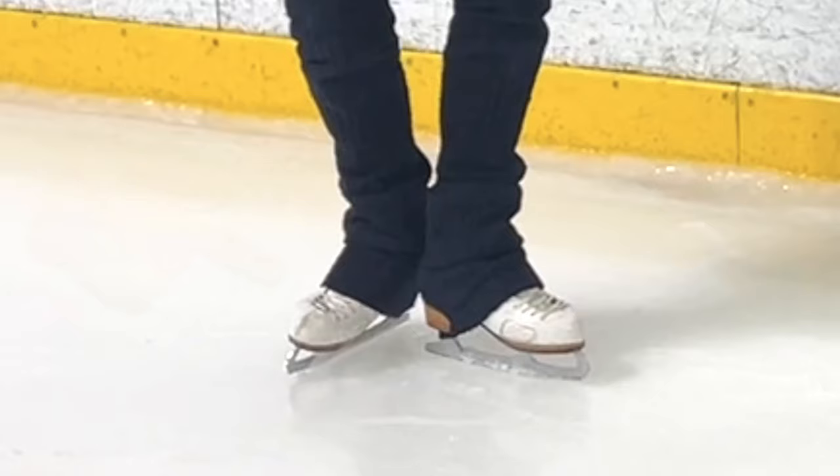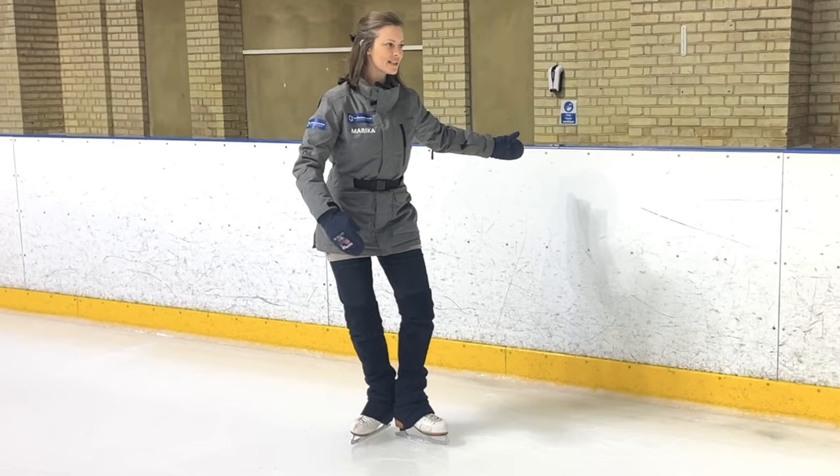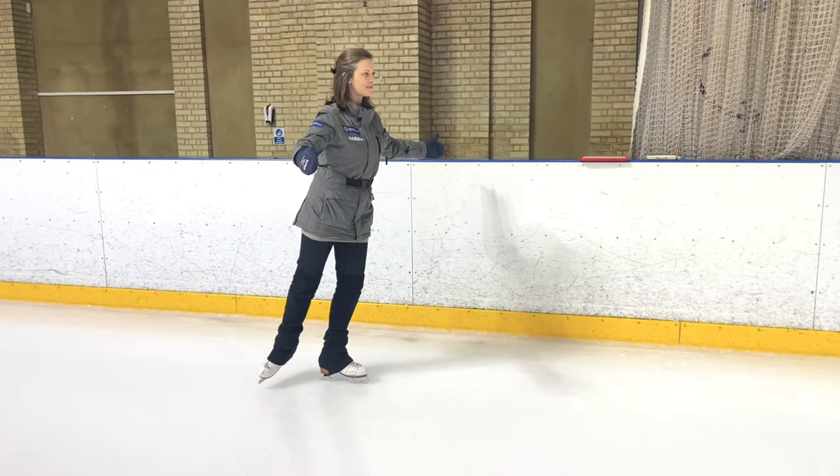Bend my knees and again, inside edge for the push because it's just a standard push. I'm going to press against that inside edge and then really focus on holding my balance for as long as I can.